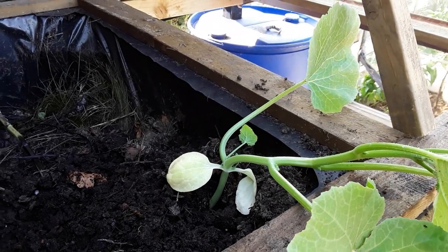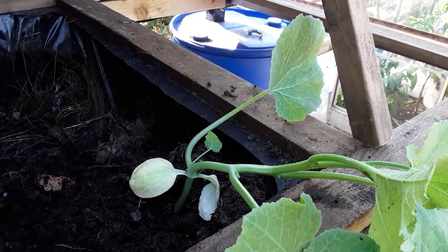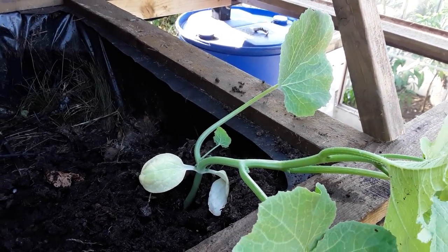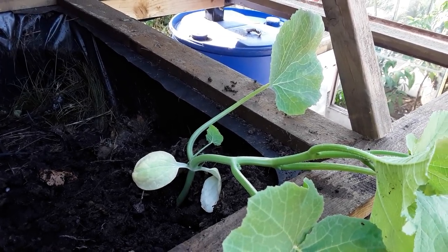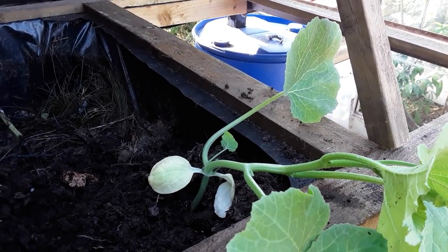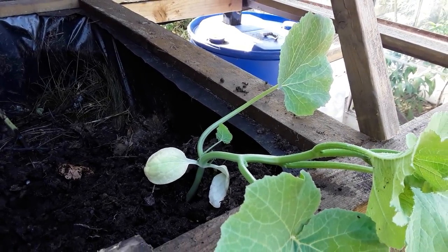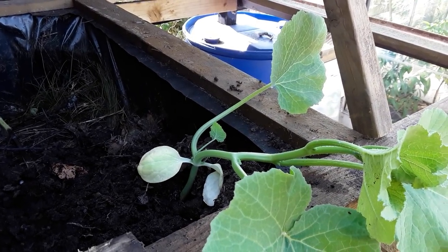So if you are interested in giant vegetables and show vegetables, then pop across to that Facebook group and see if they'll let you in — just mention that I sent you. Really really chuffed that they sent me some seeds. Really really generous of the group, especially Steve.